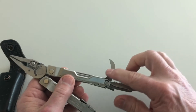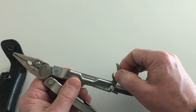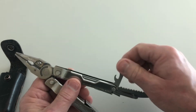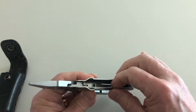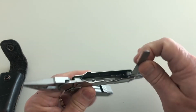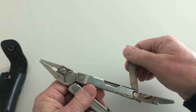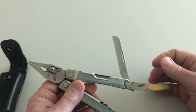Here we have a can opener. This is certainly the old style of can opener — it will open up a soup can or those kinds of things, and it'll also help you open up your beverage container. Then on this side, the final piece is the serrated knife blade, and this too is very, very sharp and an excellent knife.